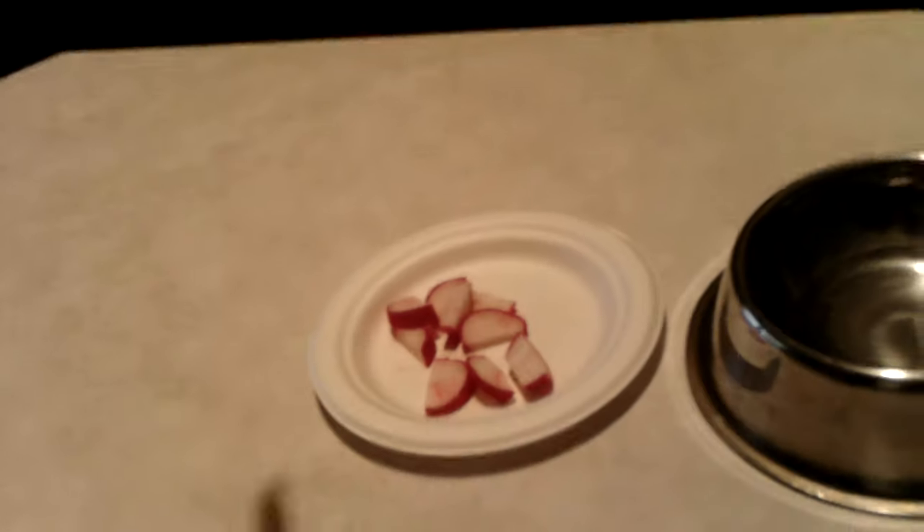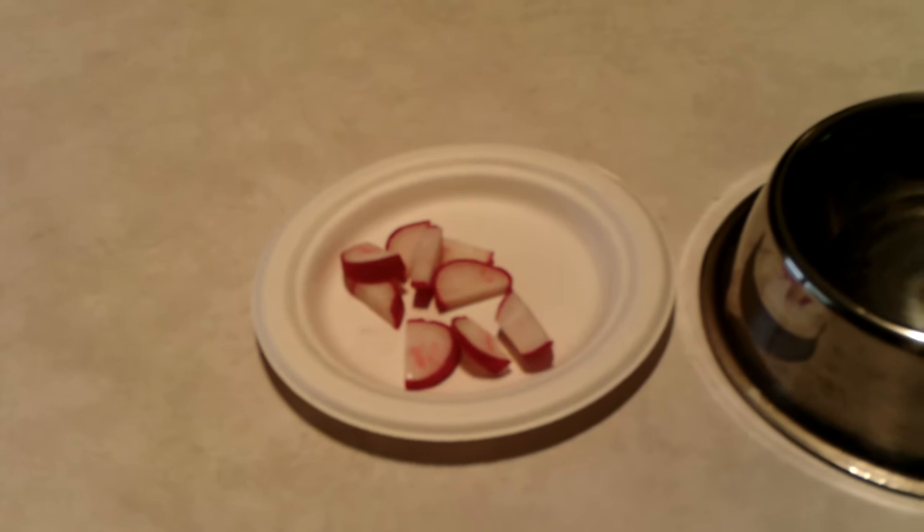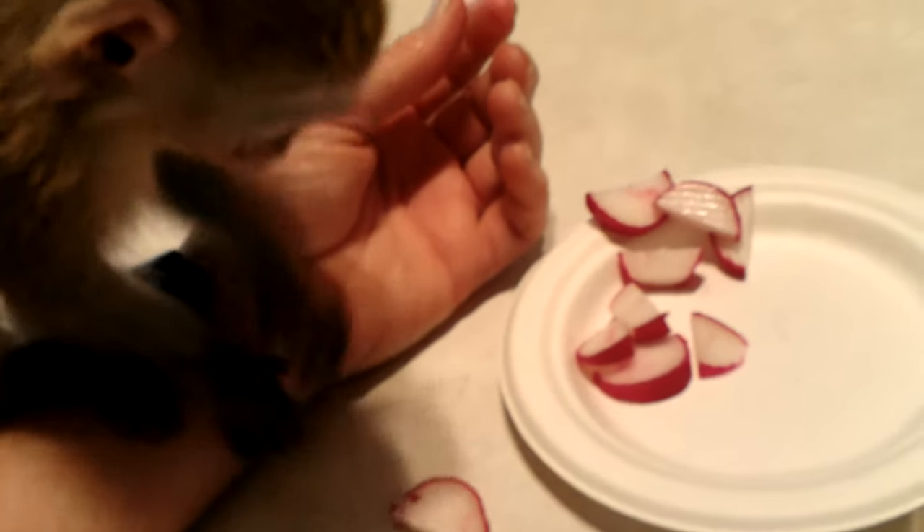Trying it - oh you dropped it, probably not good for dogs. Here, try again, just try another one. I don't want to be filmed, huh? Just want to be on mommy's shoulder. Come over here, try your radishes. It's really hard to video this with one hand while I'm holding her with the other.